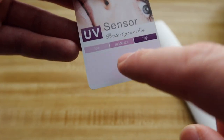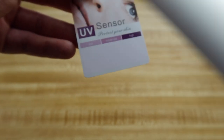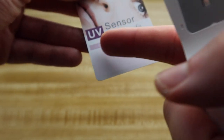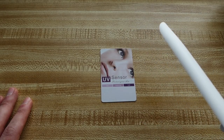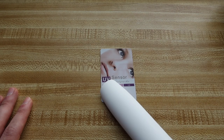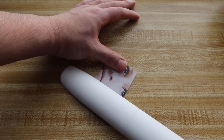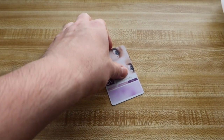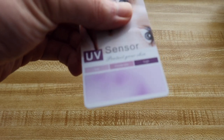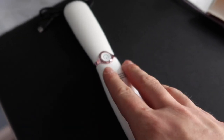Obviously the closer you put it, the stronger the UV light effect will be — it turned really purple at moderate distance. If you put it a little farther away it would be really low, and if you put it super close it would be really high and very purple. You can see it's really purple because it's right next to the tester paper itself.